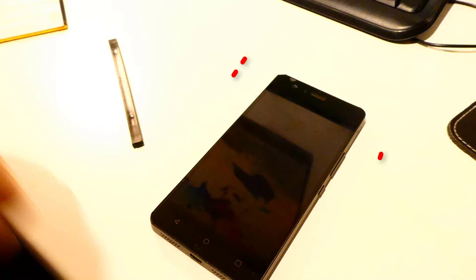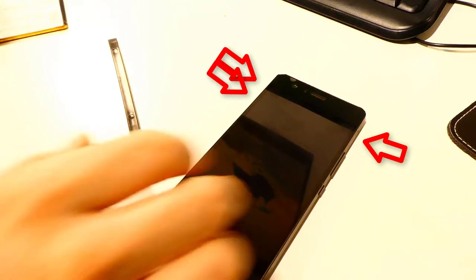In the first step, switch the phone off and remove all three card holders on both sides of the mobile phone.